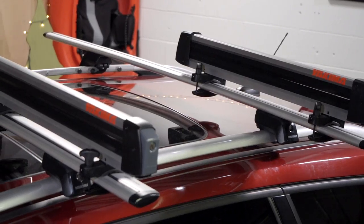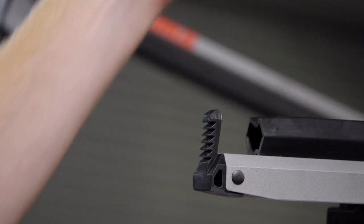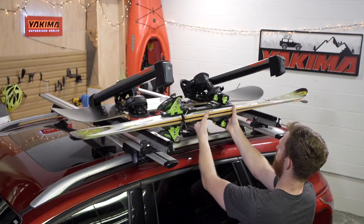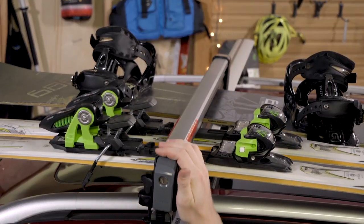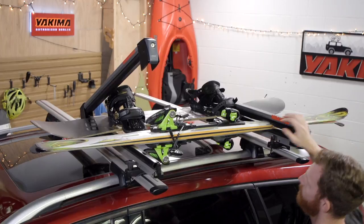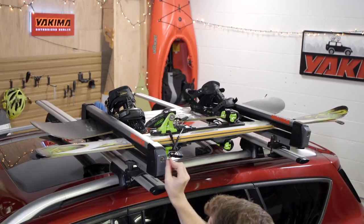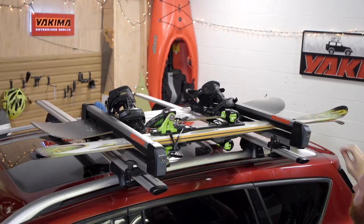Once the mount is fully secure, it's time to load up. Press the button to open up each mount, and slide your skis and boards in. Be sure to load skis with the tips toward the rear, and make sure your bindings are between the mounts, or if your crossbars are close together, that one of the mounts closes in the middle of the bindings. Close the mounts, lock with your SKS key, and make sure your load's secure.